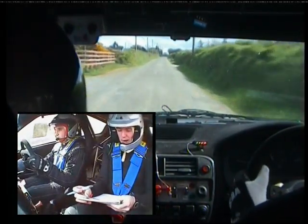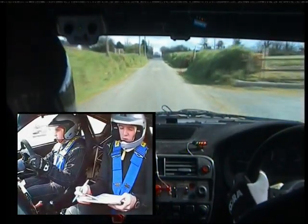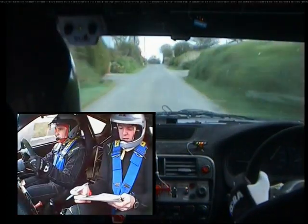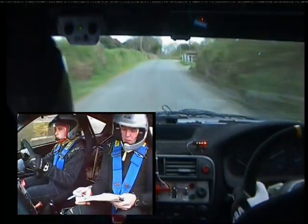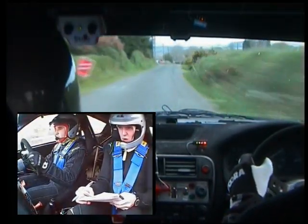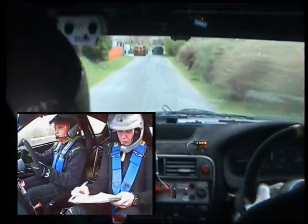Right on crest past grey wall. And long two right. 150. Long two right. 150. You'll have a chicane coming up, right entry, three bales, brake at one board. Very tight chicane. 100 after it.